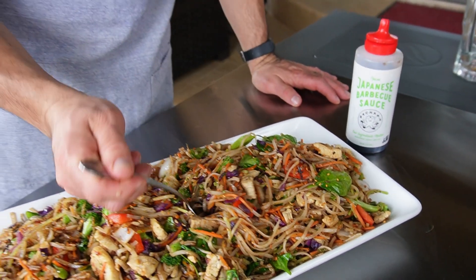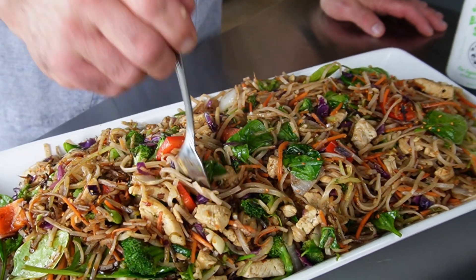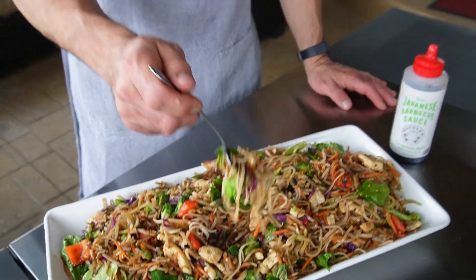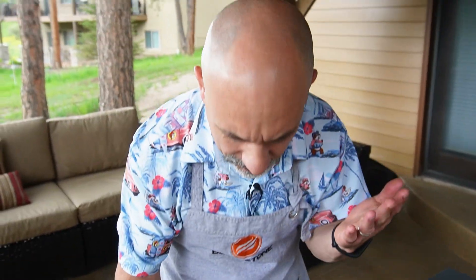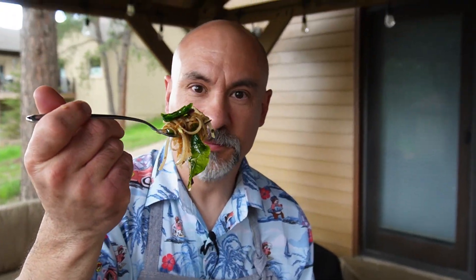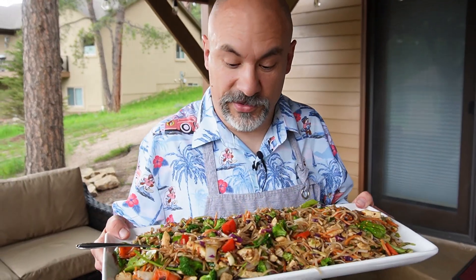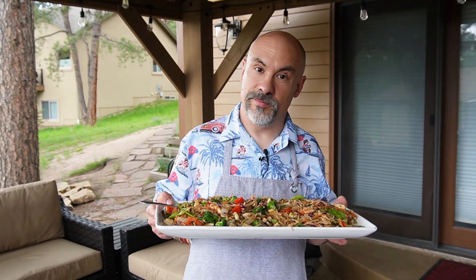The cool thing about stir fry is you can make it your own — so many variables. If you don't like broccoli, that could have been cauliflower. If you don't like chicken, it could have been pork. If you don't like white onion, it could have been shallot. Back to the noodles — these are rice noodles, but they could have been soba noodles, Hokkien noodles, udon noodles, or it could have been jasmine rice. So many variables with stir fry.